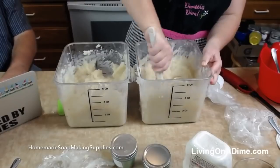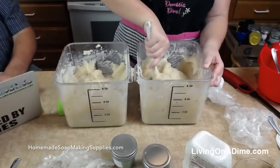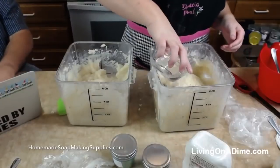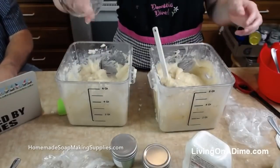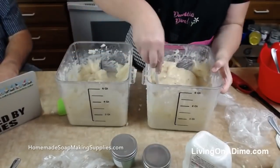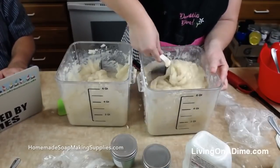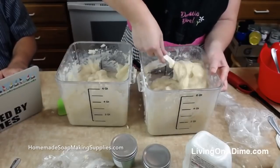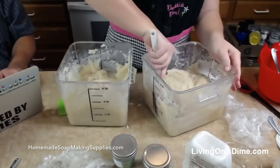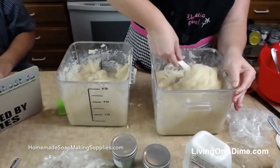Lots of people are saying happy birthday to Nina here. Happy birthday Nina! So now it's getting more fluid — see that beautiful fluidity — and I'm going to add my fragrance. I got just a little too much on that side so I'm going to add just a little bit more there.